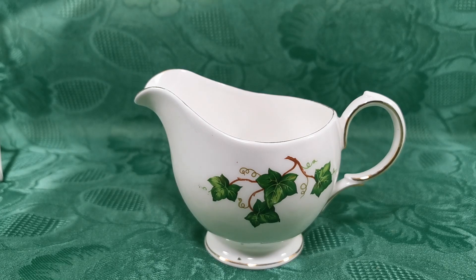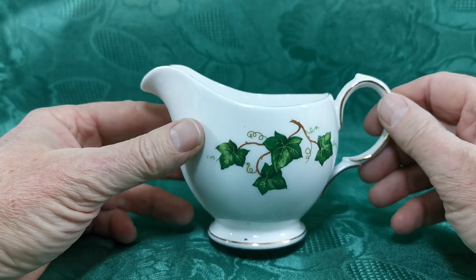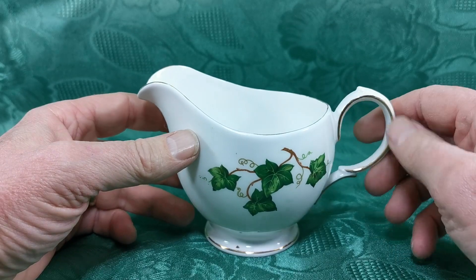More Coalclough Ivy Leaf Dalton period of production. This is the sort of squat open bowl, ball-shaped milk jug, half pint, with a nice large handle.